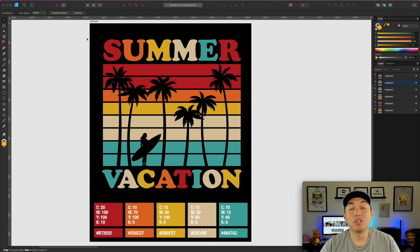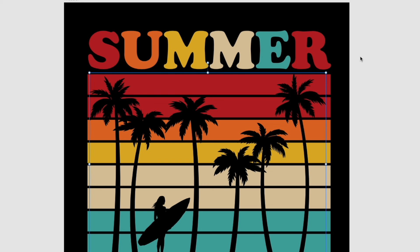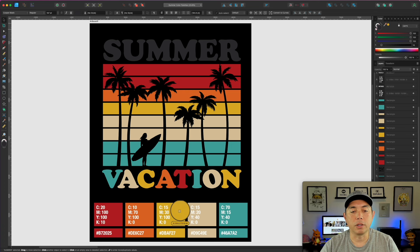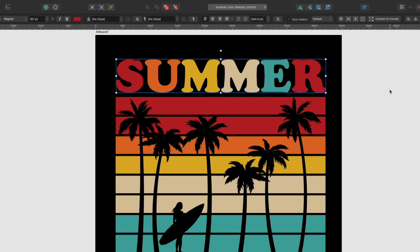Here we are in Affinity Designer — you can see I've used it to make these mockups with fonts, rectangles, and everything. I'm not going to show you how to build this; I'm just going to show you the colors using this same design for all six so you can see how the colors work in a vintage sunset style and how they look on letters. You don't have to do it this way, but a lot of times on t-shirt designs you'll see one color per letter. You could also select all the letters with one color — sometimes that works better — but I'll show you how they look separated on black.